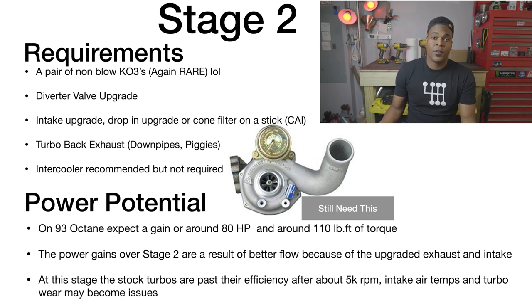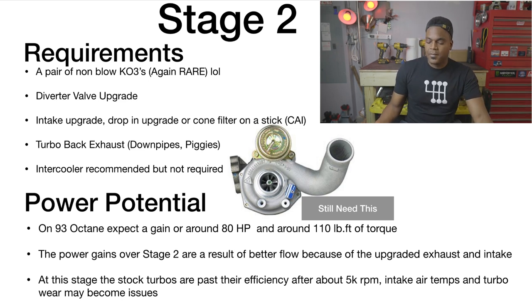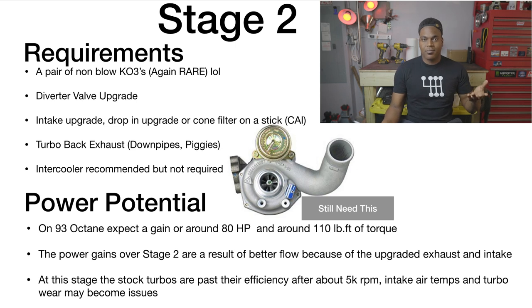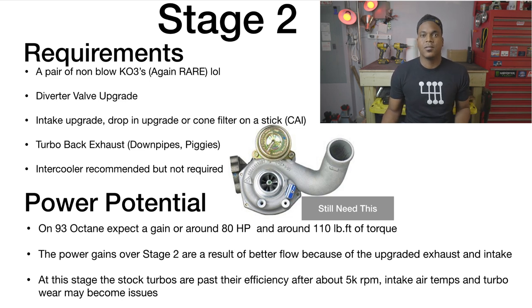Moving on to Stage 2 — you still need non-blown KO3s, though after Stage 1 that's even rarer now. You'll also need a diverter valve upgrade to help hold boost, since stock diverter valves are known to leak under higher boost. An intake upgrade is needed — you don't have to replace the entire intake, a drop-in filter for the stock airbox is enough. An intercooler upgrade is recommended but not required — it helps deal with the extra heat from the KO3s trying to build more boost at high RPM.